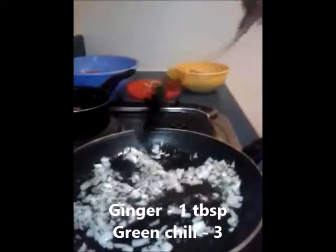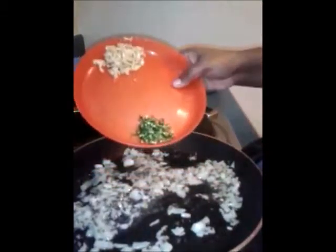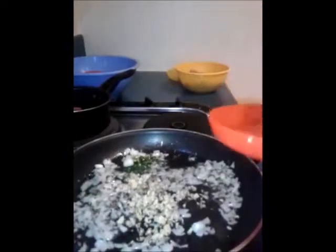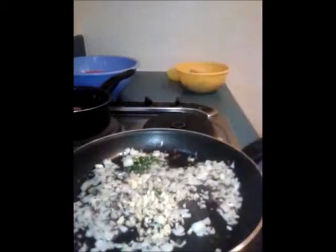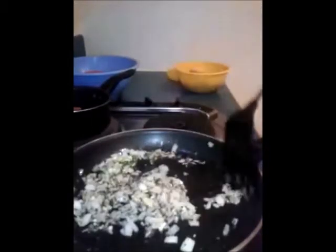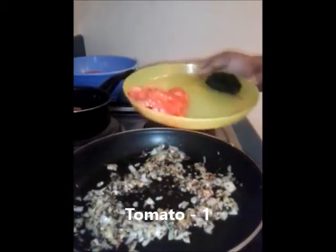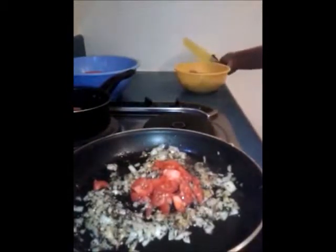Now I'm going to add one tablespoon of ginger finely chopped and three green chillies finely chopped. We are going to mix all this together and let it cook. Next I'm going to add one tomato finely chopped and let it cook till the tomato becomes soft.